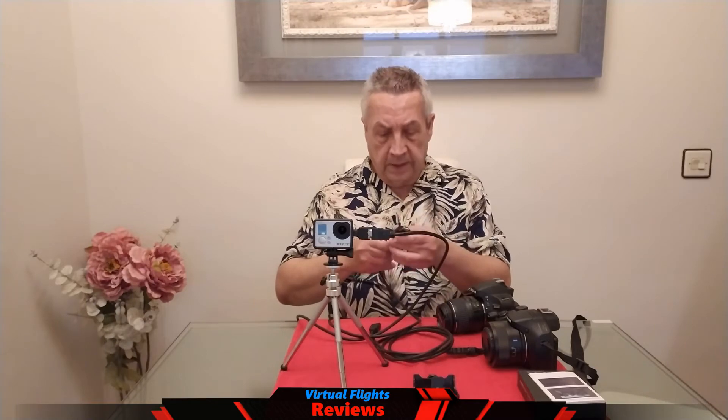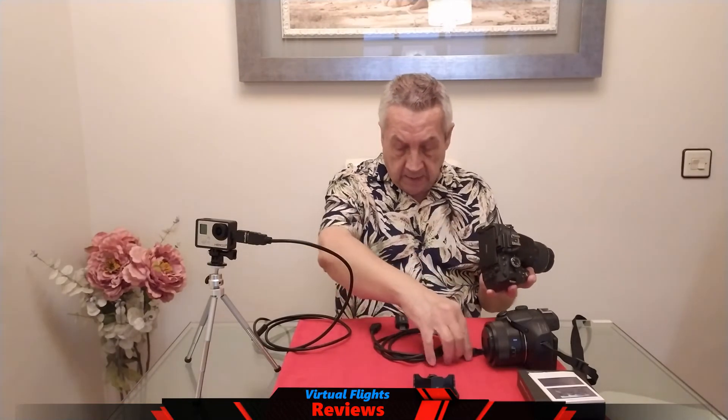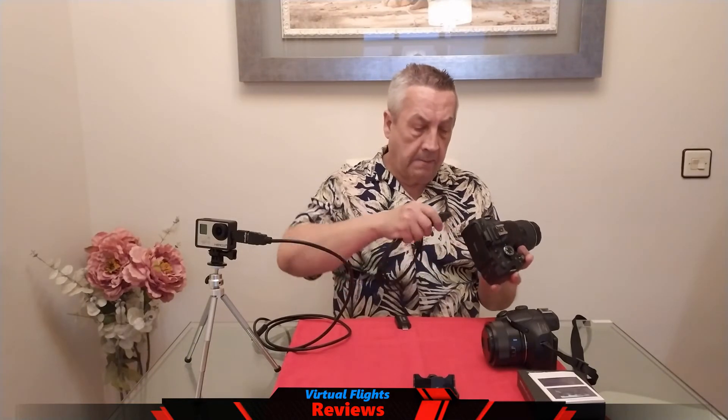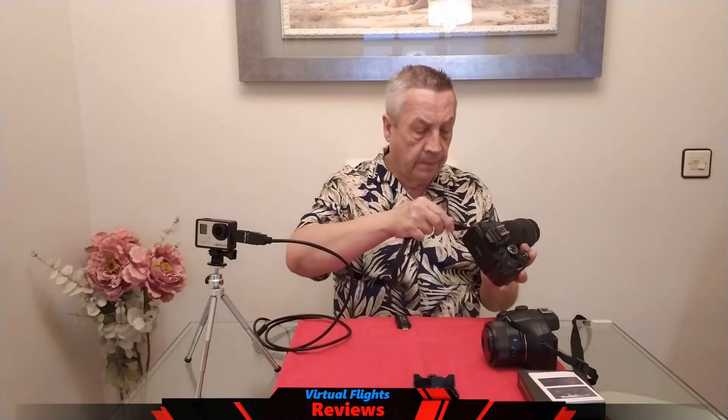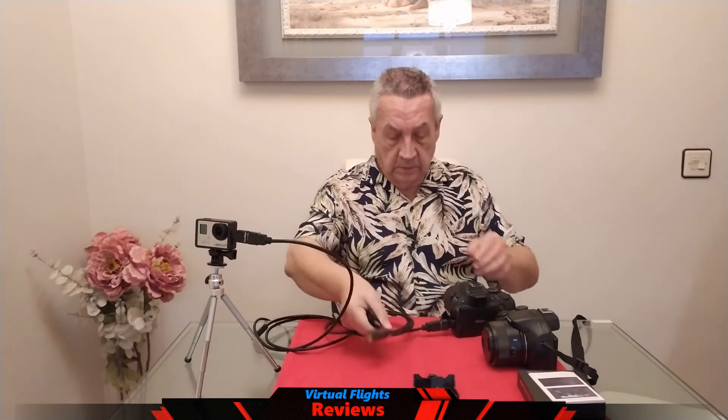Para otro tipo de cámara, en este caso sería este modelo. Aquí estaría la HDMI, que es la versión mediana. Es otro adaptador que vamos a conectar aquí y hacemos la misma operación. Cogemos y conectamos las dos partes. Prácticamente, simplemente es encontrar los adaptadores. En este caso, la cámara lleva HDMI mediano.